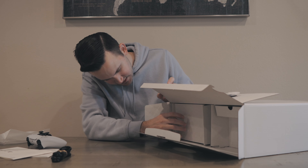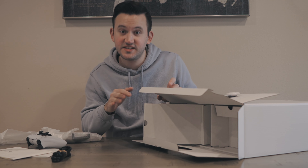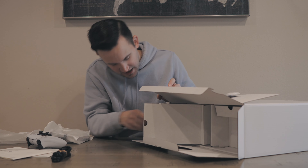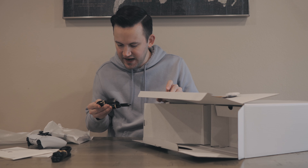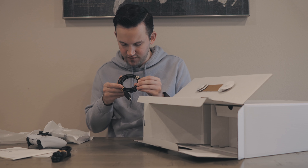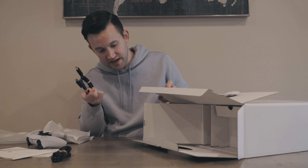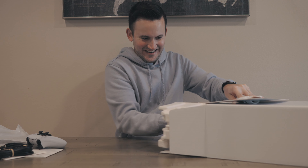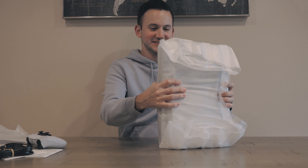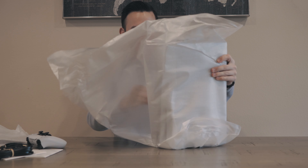We've got the power cable, of course that's important. We've got the base, which I will be using — I've seen a lot of people standing them vertically without the base, but I'm gonna go ahead and use it. And we actually have an HDMI 2.1 cable. I believe this is a 2.1 — I actually already have one of those that I will probably use, but it's nice to have.